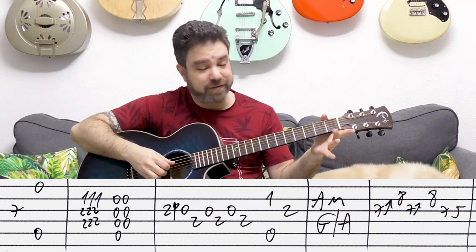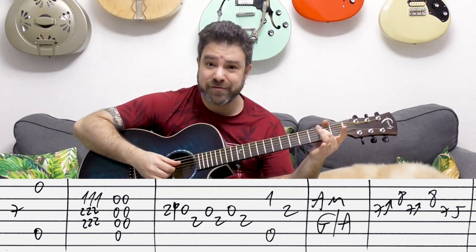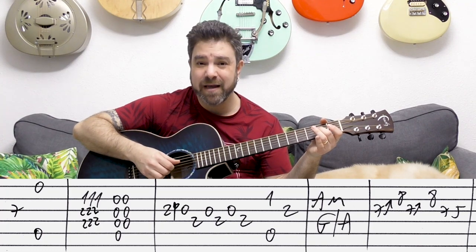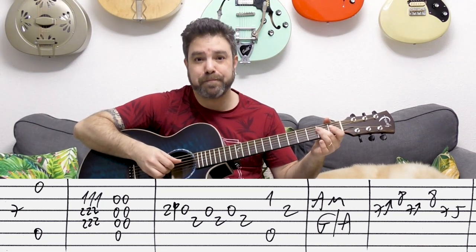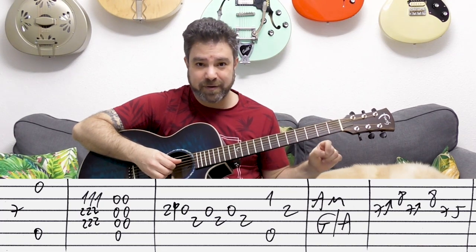Then you have two plus zero on the third string, and two on the fourth and the open third — play them as staccato notes. Don't play them as a chord, it's a solo line. I let go of the two when I play the open third string.